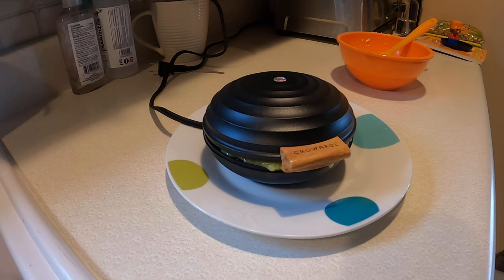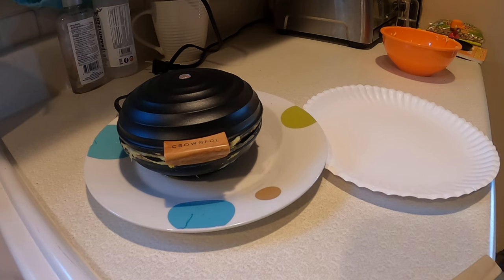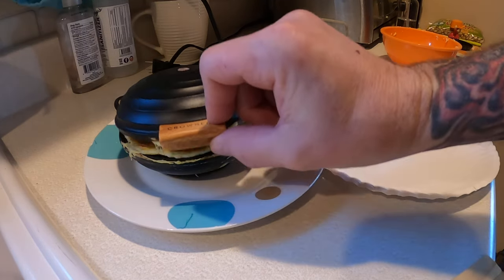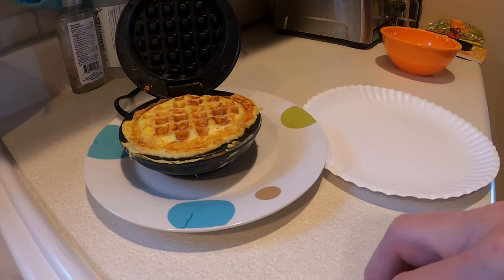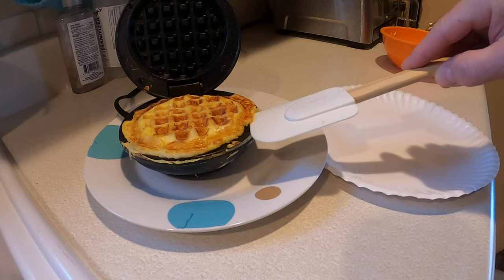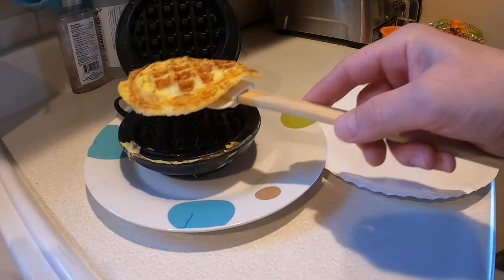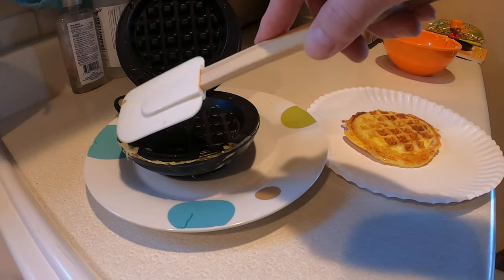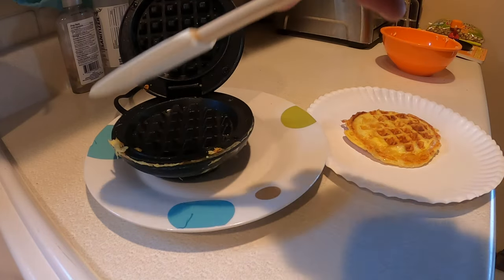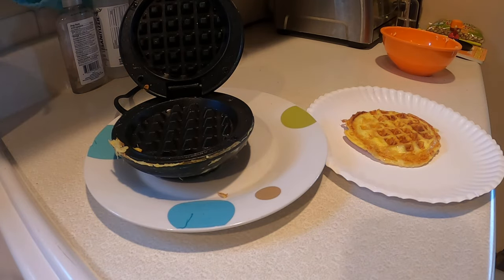It's been about eight or nine minutes, like the directions say. Let's give it a check — and voila! Turned out pretty good. Probably used just a little too much batter, but next time I'll know. Look at that, very nice. It's not stuck. So far I'm impressed.